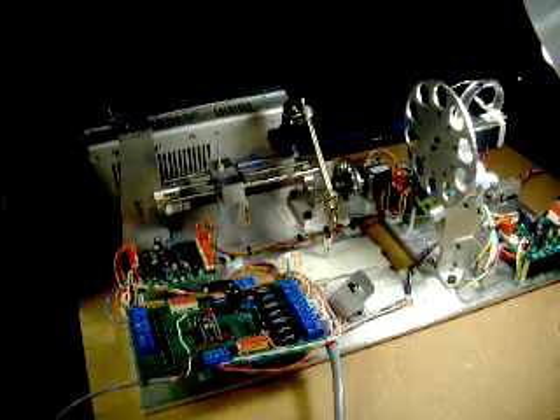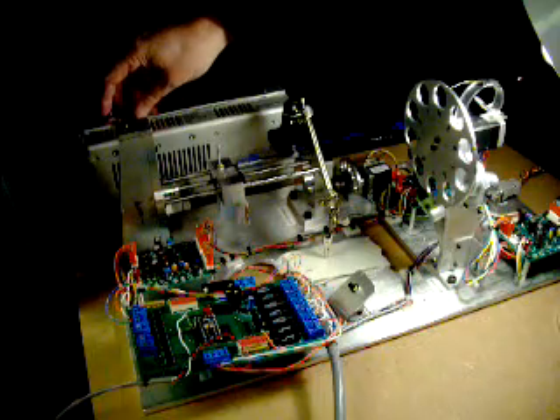What we have here is the Oscar 4 system, and we'll demonstrate what happens during a cold start. We'll turn the power supply on to the whole system.